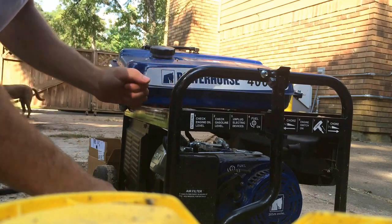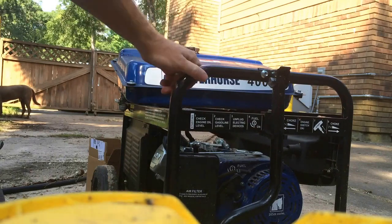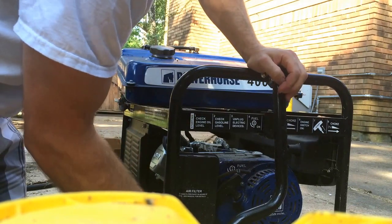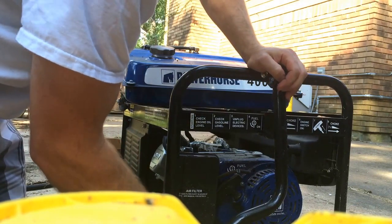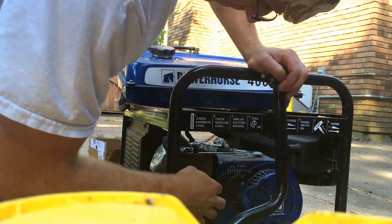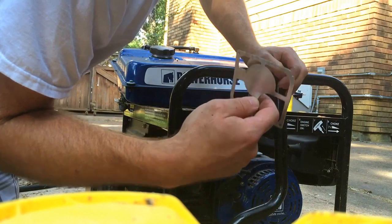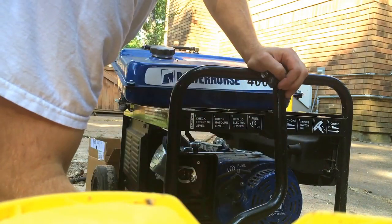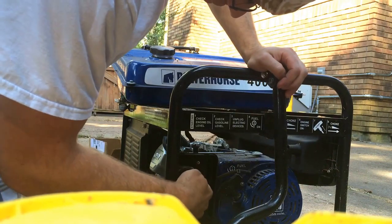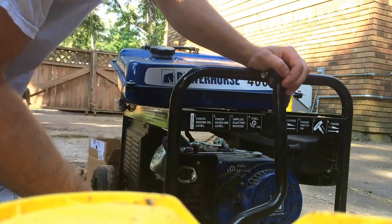Now that shows us our air filter and our carburetor's right behind it. You're going to take the screw off at the bottom of the air filter and take off your air filter cover — it makes a nice little tray to put your nuts and bolts in, by the way. Take out your air filter and you've got this little metal screen that supports it. Try to remember which way that goes in, because it took me forever to figure it out last time. Then you've got two screws right here in the back — we're going to loosen these two nuts and take off our air breather cover.